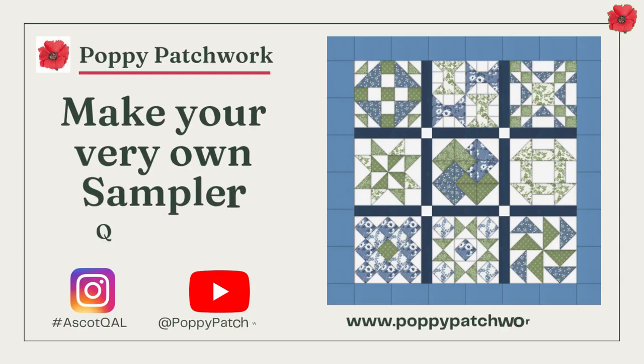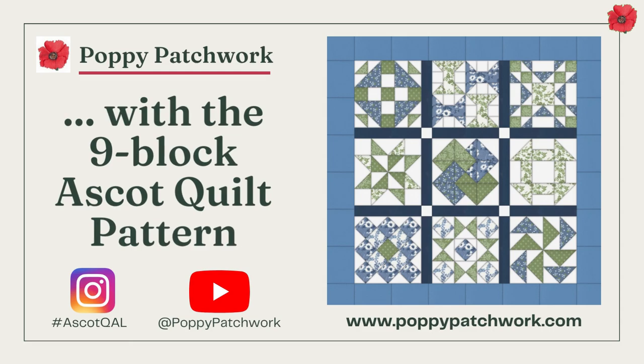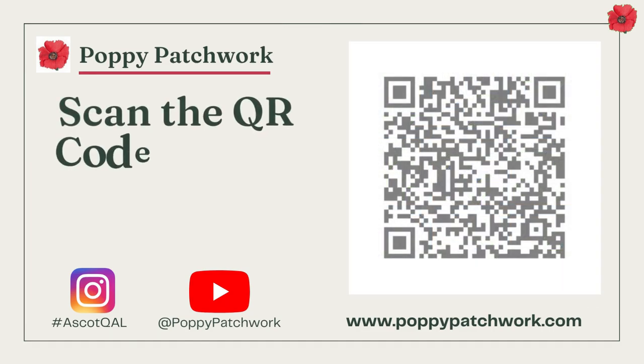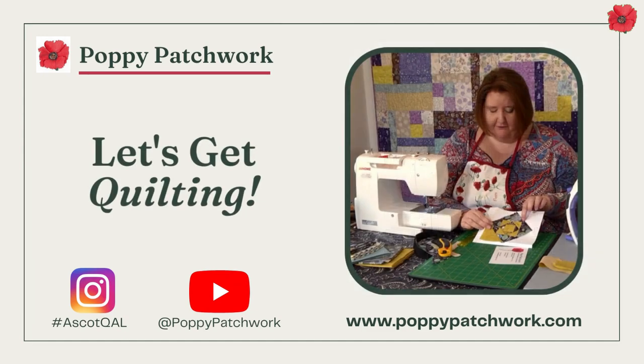You can make your very own sampler quilt with the nine-block Ascot Quilt Along pattern. Scan the QR code or visit the website today. Let's get quilting.